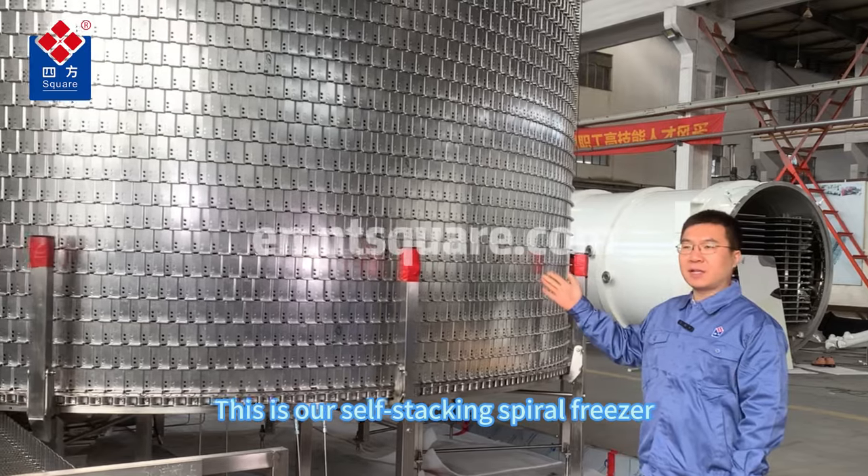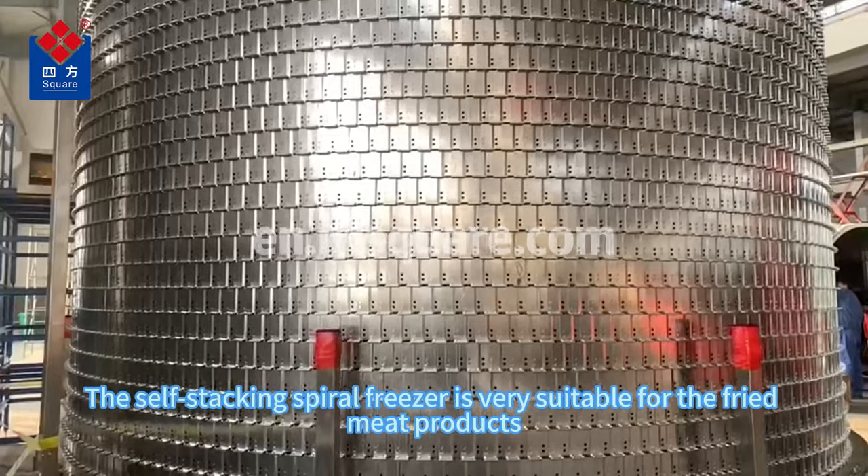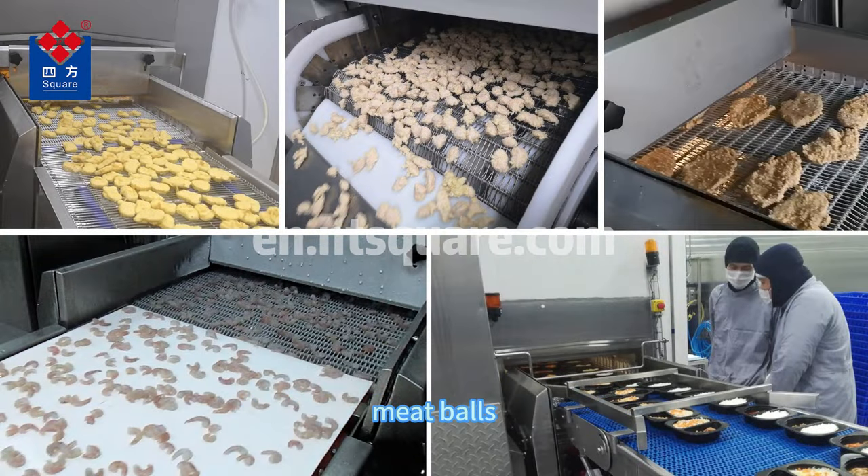This is our self-stocking spiral freezer. The self-stocking spiral freezer is very suitable for fried meat products, including fried chicken nuggets, meatballs, burger patties, and more.